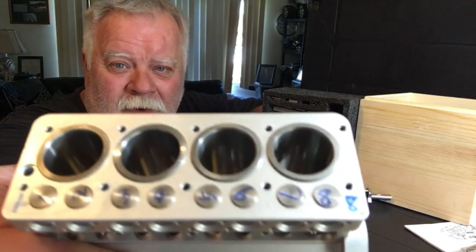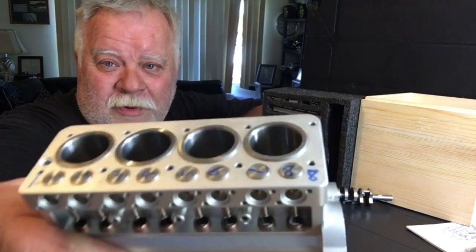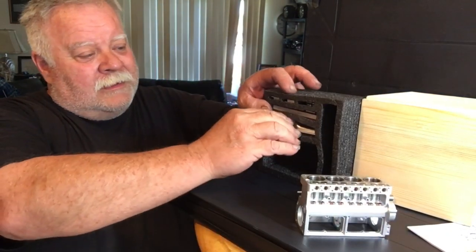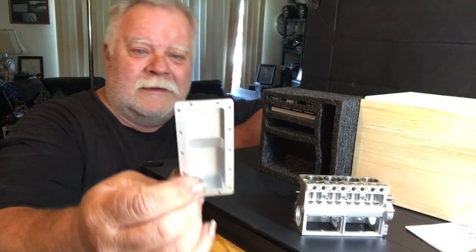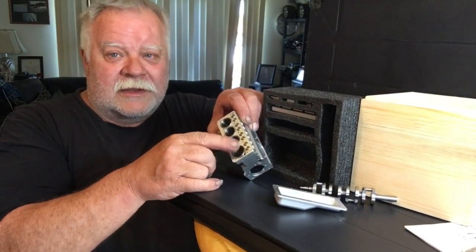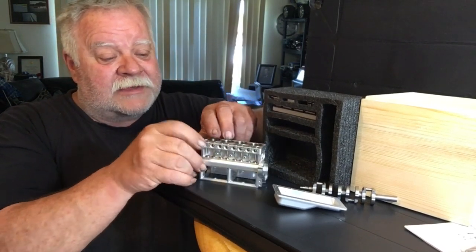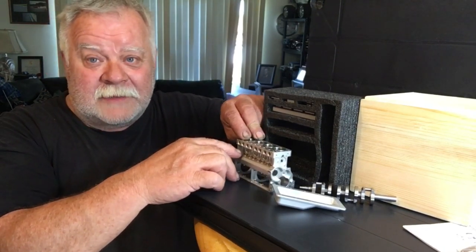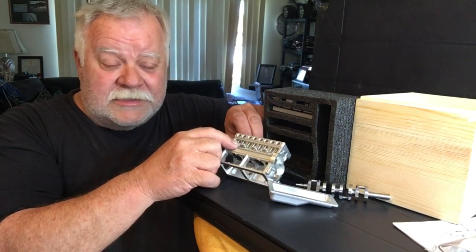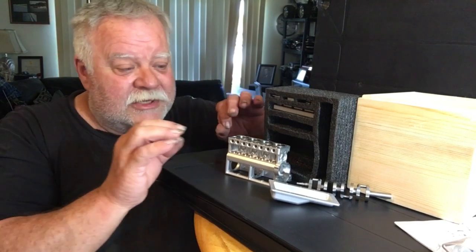All the valves are numbered because they have been seated to that particular valve seat. So when you put it back together, make sure you do them one through eight in order. The quality of this stuff is just amazing. One thing I learned from the instructions: you have to take your cylinders out of the block to put your silicone seals in them so you'll have a water jacket that's sealed. You have to take your valves out one at a time, then put your valve springs and clips on them so they move up and down.